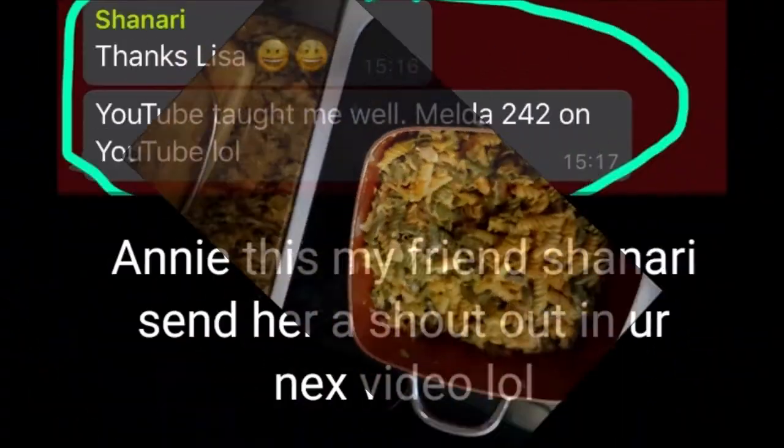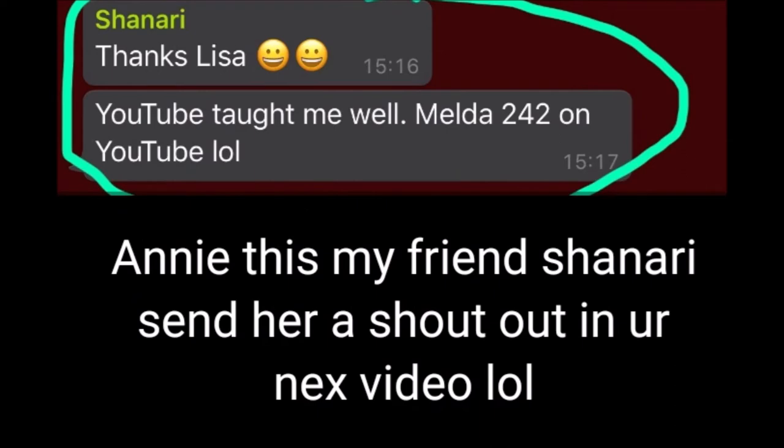Now I am going to pause for a few moments here to send a shout out to Shania. My niece sent this and she said, 'Auntie please send her a shout out — she watches you like church.' So Shania, this is your moment. Thank you very much for being my number one fan. God bless you.